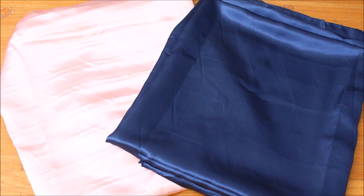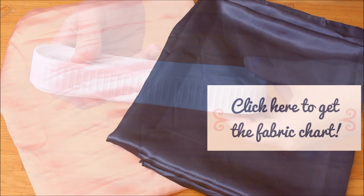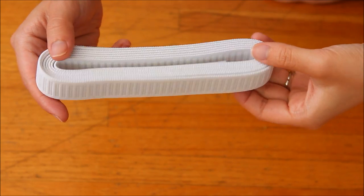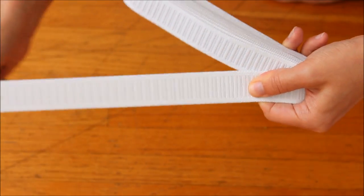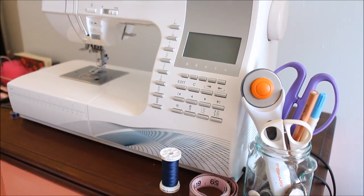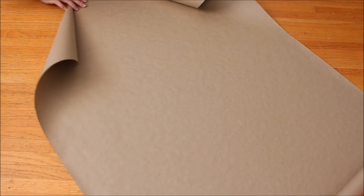How much fabric you need depends on your size. You can download the chart with how much fabric you need for this project and more from the link on the screen. I'm using one-inch or two-and-a-half centimeter wide elastic. About one meter or one yard should be plenty. Matching color thread and regular sewing tools, and paper to make a pattern with.